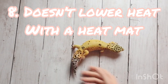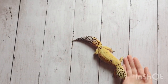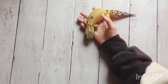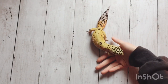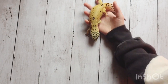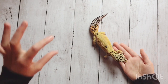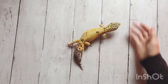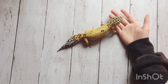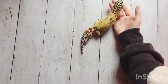The last pro is that paper towel doesn't lower the heat in the cage. With some substrates that have a thicker layer, like loose substrate and sometimes reptile carpet, they can diffuse the heat a little bit. Paper towel is really thin and won't diffuse the heat at all. It'll just let the heat come into the enclosure and won't block off the heat like some substrates do.